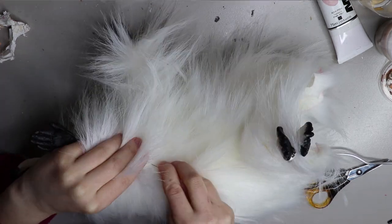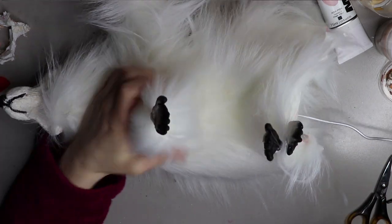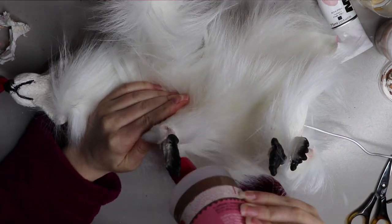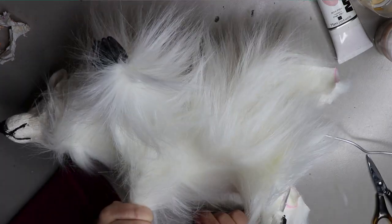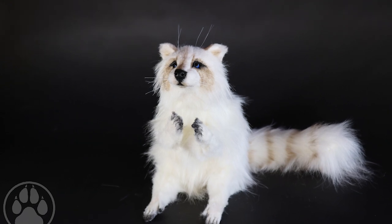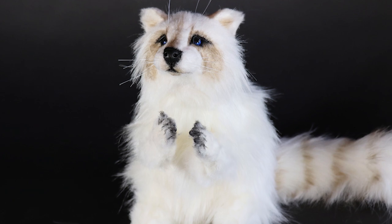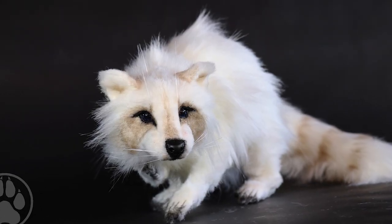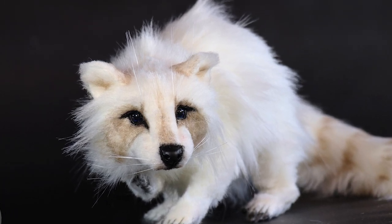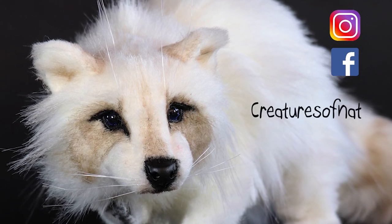Once I've trimmed everything, I attach the fur to the face and feet — that's another thing I prefer not to show, as I've spent a lot of time developing it and it's very unique to my pieces, but definitely try your own way and I'm sure you'll come up with something that works for you. Here's what the final guy looks like! That's it from me today, guys — I hope you enjoyed the video. Give it a thumbs up, subscribe, leave requests in the comments, and you can find me on Instagram and Facebook at Creatures of Nat. See you in the next one, bye!